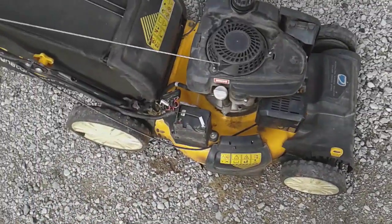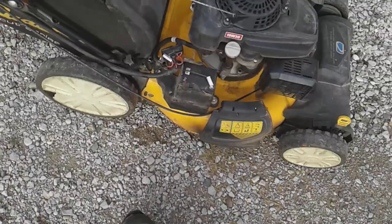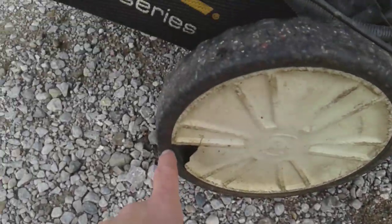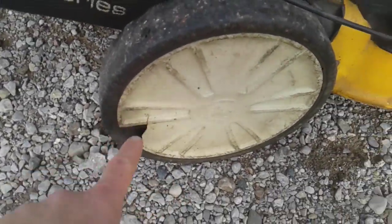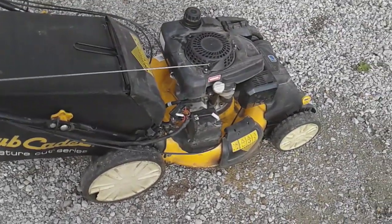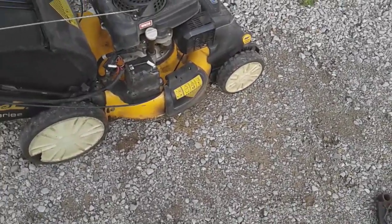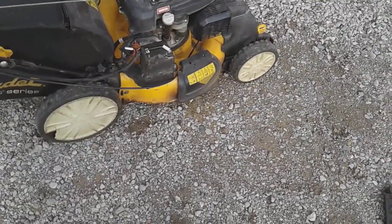I've used it for the last three years, and this year I've had the most structural issues with it. The cracking is mainly because I likely bumped into things. I'm not saying it's a garbage mower — I'm just saying that after three years of commercial use, it's taken a toll on the mower.